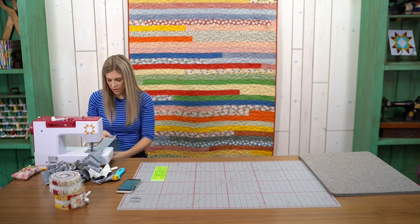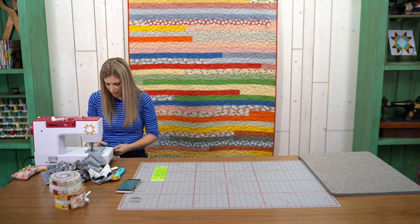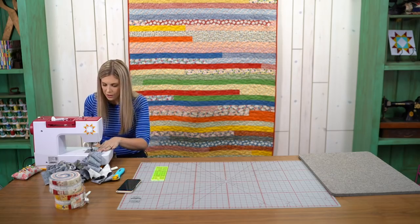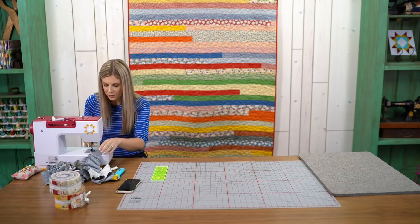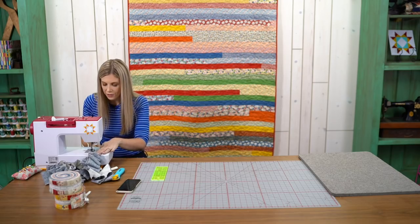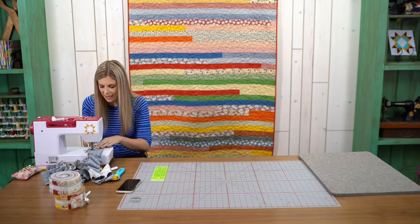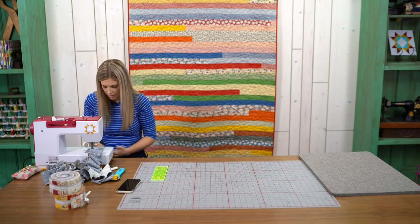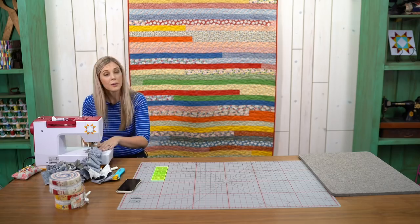In case you're just joining us, we are working on a jelly roll race. What I've done is opened up a jelly roll and sewed it straight seam end to end just as it comes off the roll. Now we are folding that big long strip in half right sides together and sewing those strips together — and I'll be doing that for a little while longer.